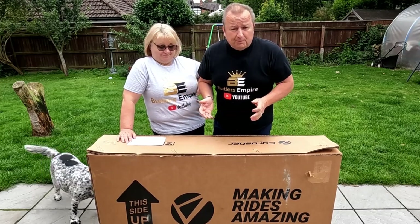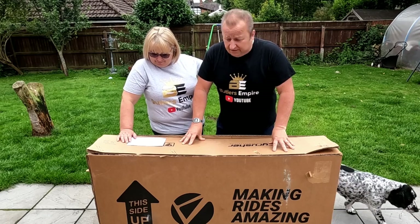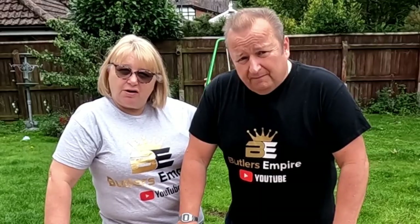Hiya folks, we've got something a little bit special for you today, something very different. SiRussia have sent us this electric bike, because it makes your ride amazing.